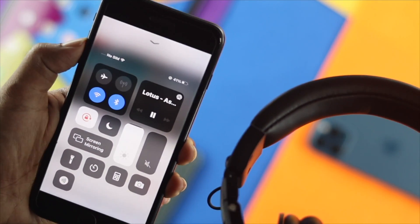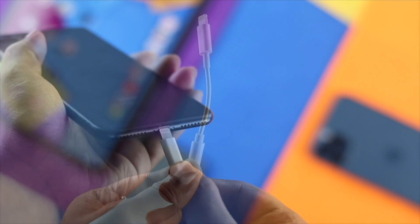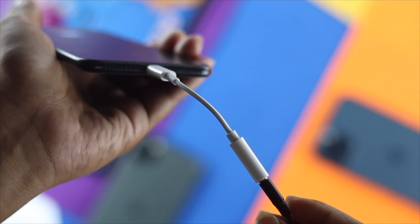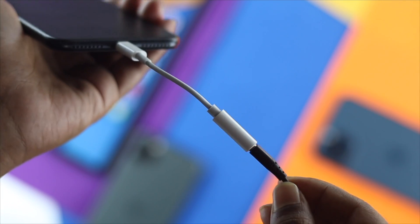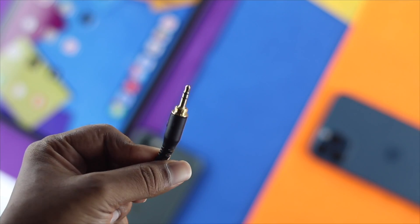The next thing I want you to take a look at is your dongle itself. If you're using a dongle, go ahead and try to change your dongle to solve your problem as well. After doing this, your problem should be solved as long as it is happening because of your dongle or headphone.